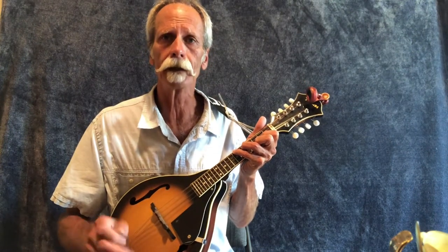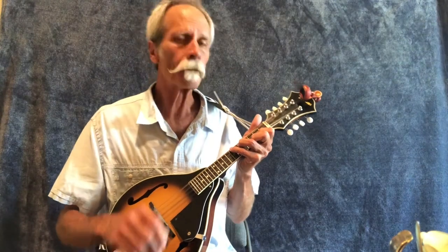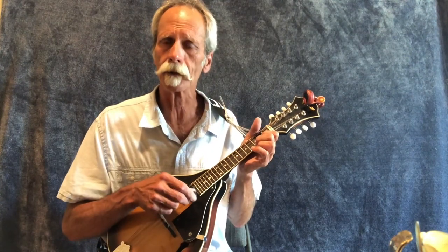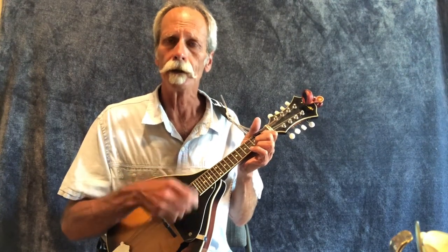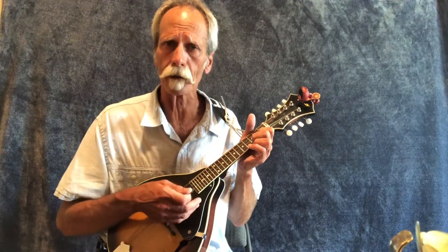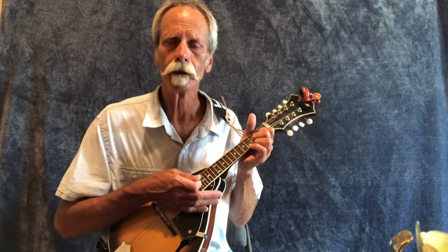If you're at a jam and you haven't gotten that down yet and you're still playing two- or three-finger chords, you can use a palm block with your right hand. I'm strumming down, and as I come back up I'm putting my palm — the heel of my palm — on the strings so it doesn't ring out like that.